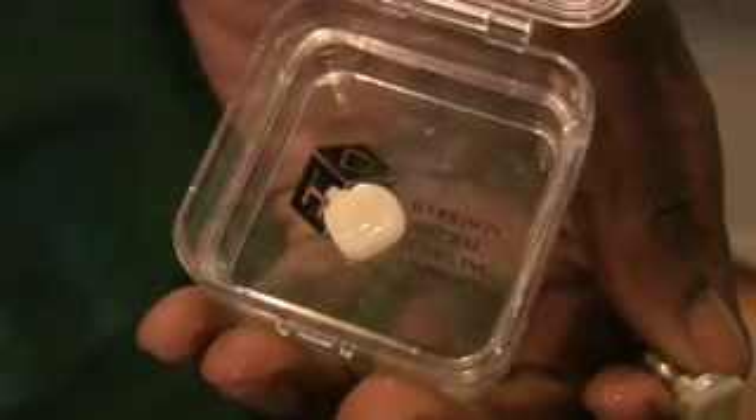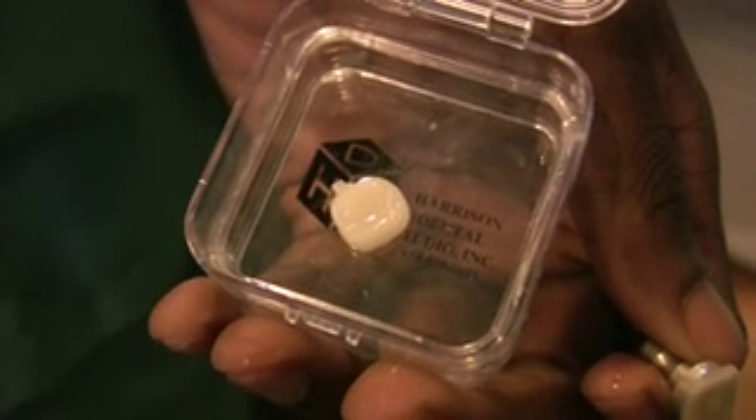We're able to make crowns in a single visit — no temporaries, no gloppy impressions. It's all done digitally, and then we precision mill it so that the material we use is as close to a natural tooth as we're currently able to manufacture. They look great, they last a long time, and they have the same wear as a natural tooth.